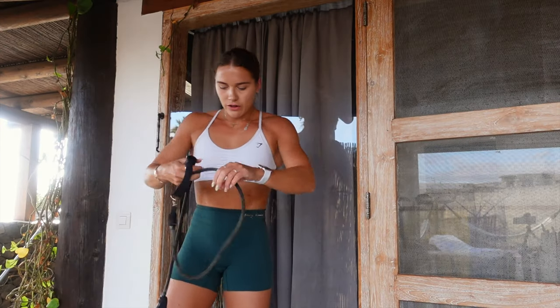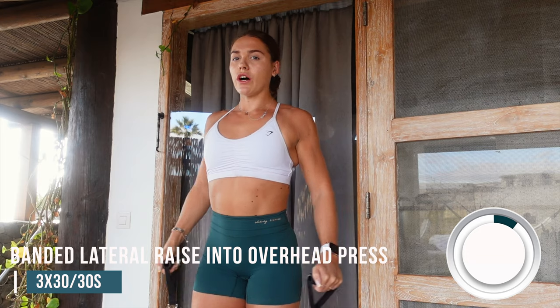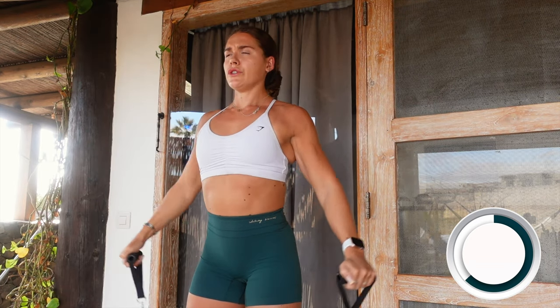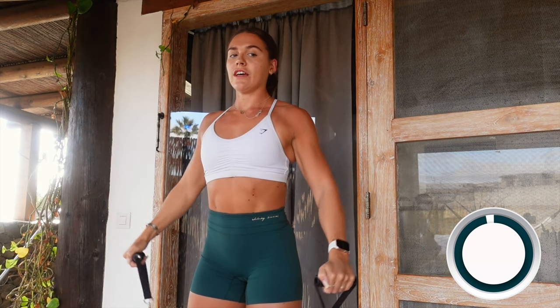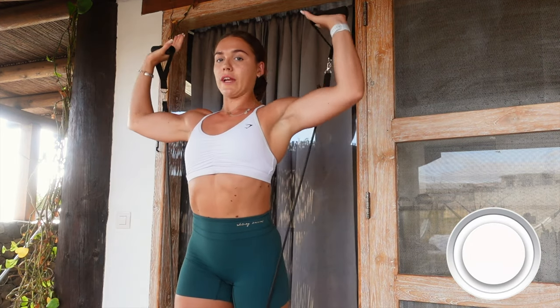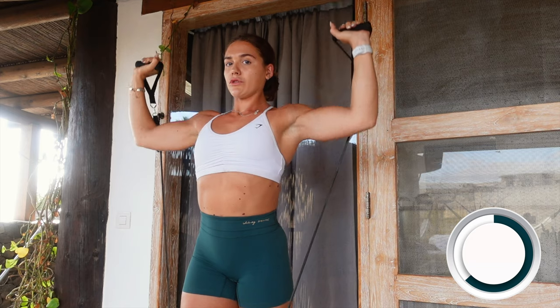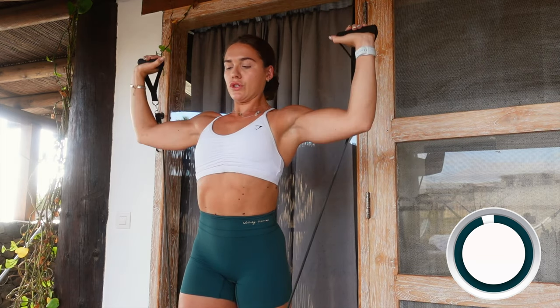Moving on to our long resistance band — we're doing 30 seconds of lateral raises into 30 seconds of overhead press. If you're finding it too hard, stand on the band with one leg; if it's too easy, stand with two legs for more resistance. Pin those shoulders back and use your core. For overhead press, both arms up, go just below 90 degrees and push straight up. Try not to use your traps too much — relax those shoulders back and down.